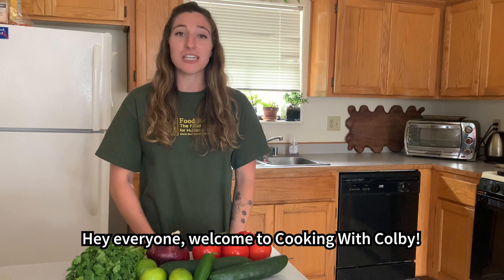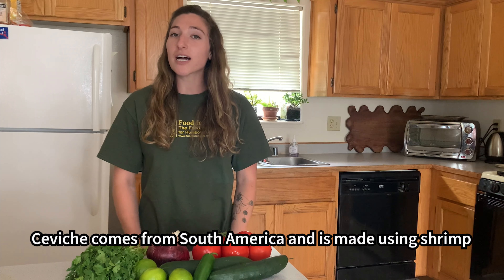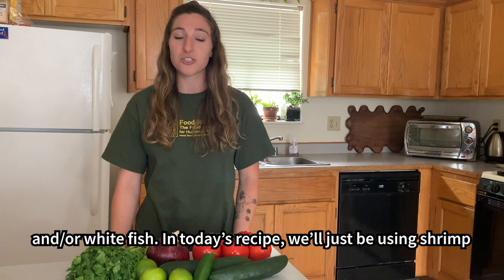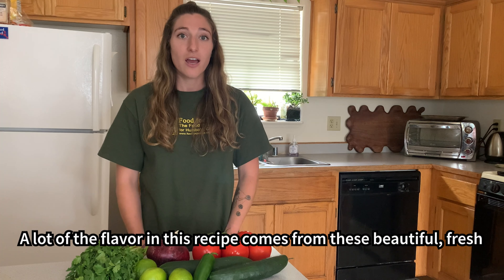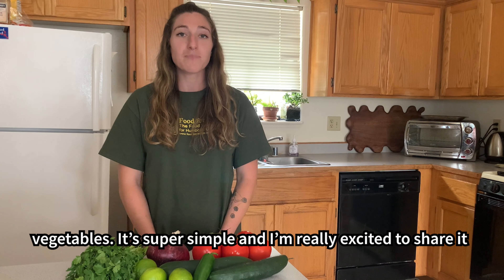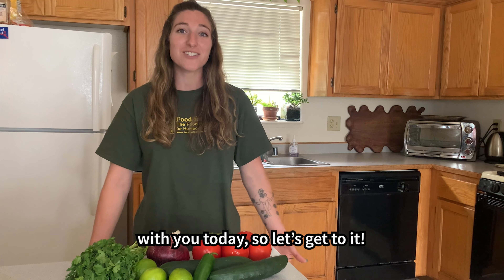Hey everyone! Welcome to Cooking with Colby. Today we're making shrimp ceviche. Ceviche comes from South America and is made using shrimp and or white fish. In today's recipe we'll just be using shrimp, but feel free to add in your favorite white fish. A lot of the flavor in this recipe comes from these beautiful fresh vegetables. It's super simple and I'm really excited to share it with you today, so let's get to it.